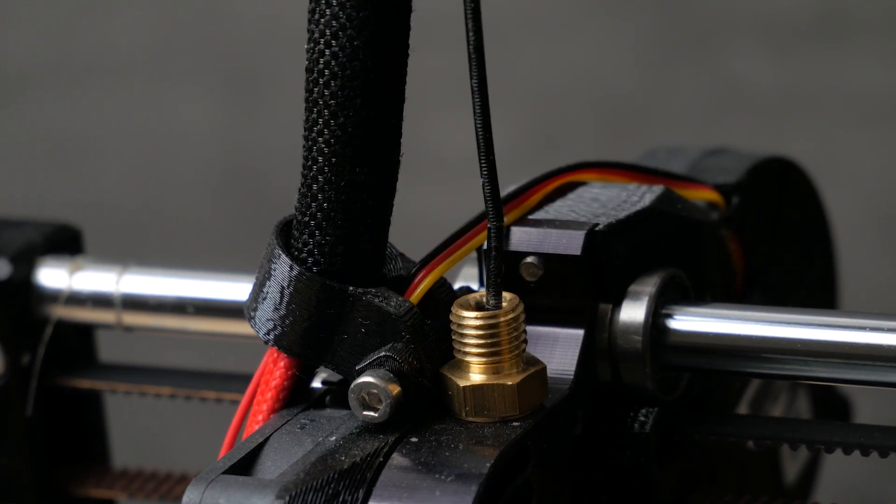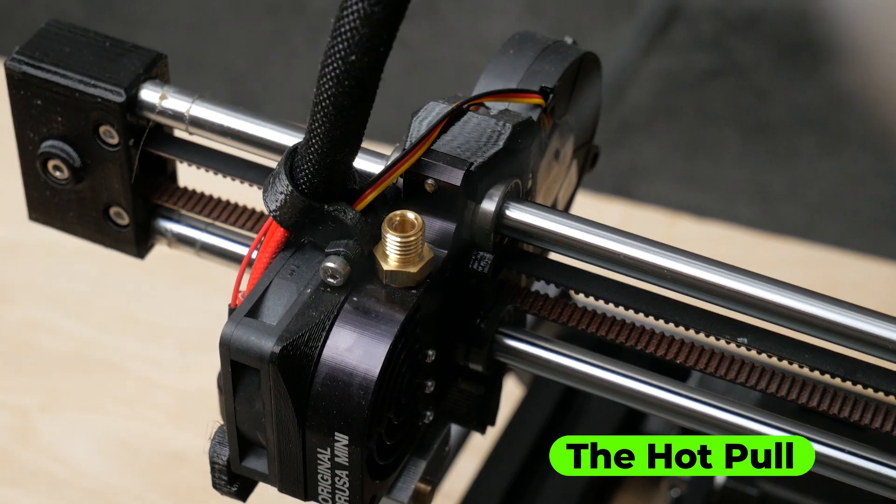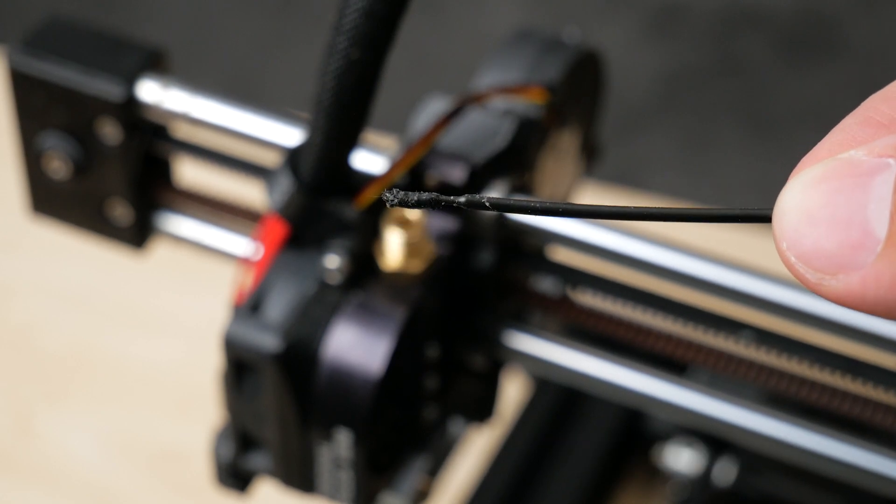Again, this is not bad filament. It just became brittle from moisture. And there is the clog that was sitting in the printhead.